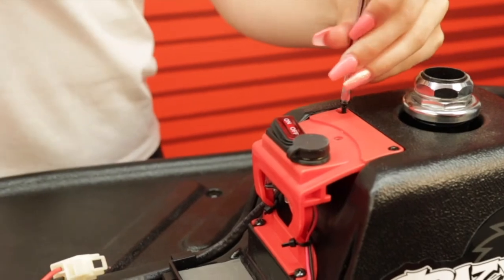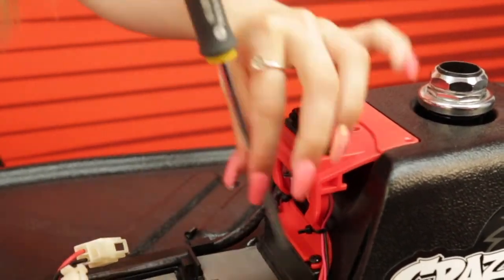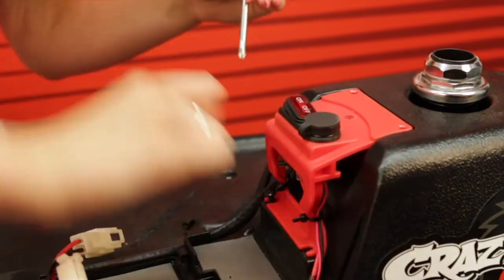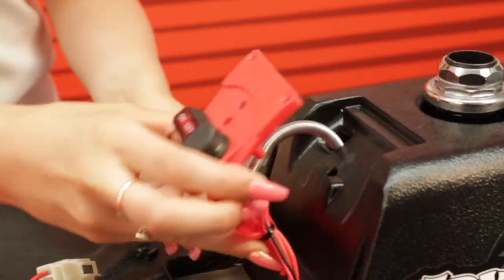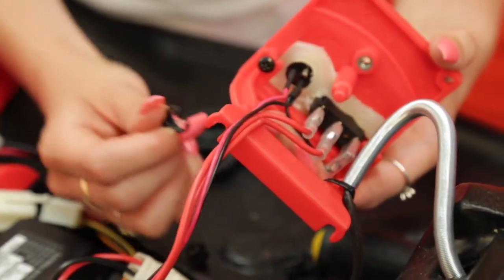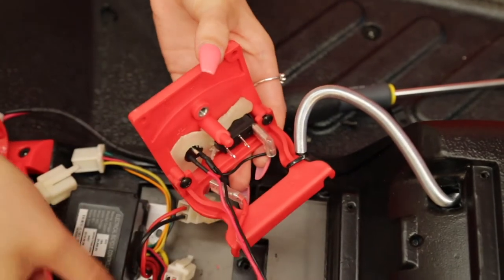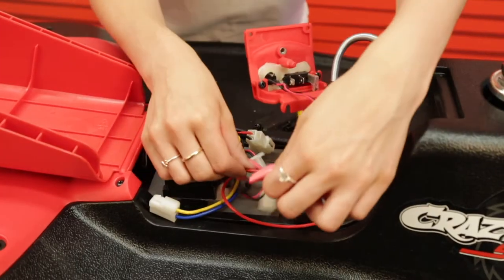Now unscrew the four screws that hold the on-off switch in position. Make a note of the different screws and where they came from. Disconnect the two red wires from the on-off switch which are connected to the controller. Remove the controller.